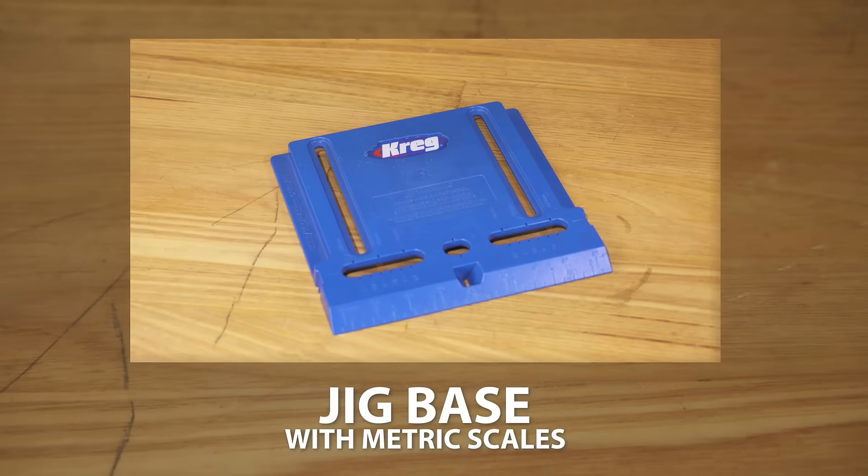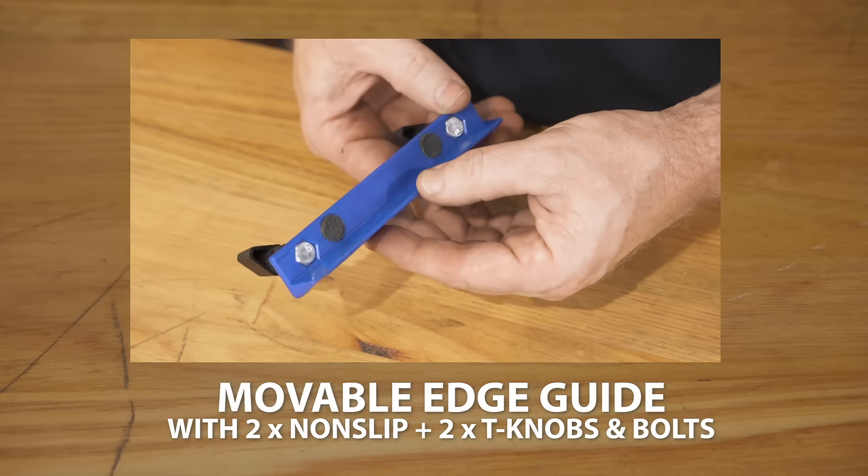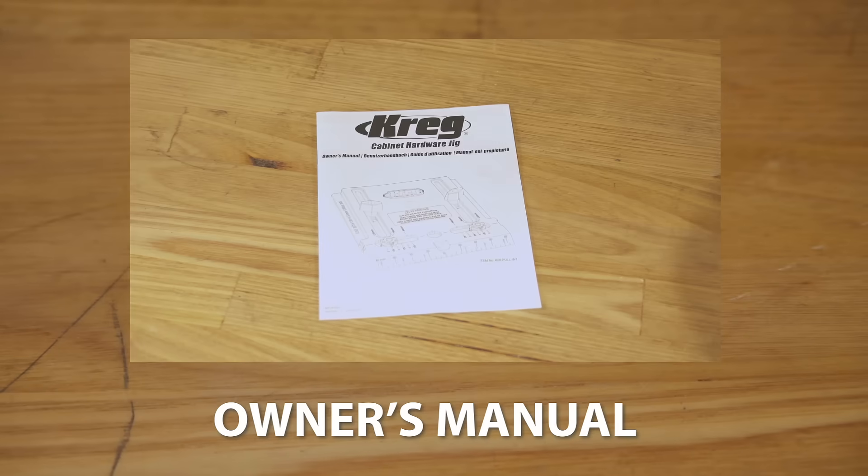The jig includes a jig base with metric scales, a movable edge guide with two non-slip pads and two T knobs and bolts, two hardened steel drill guides, and of course the owner's manual.